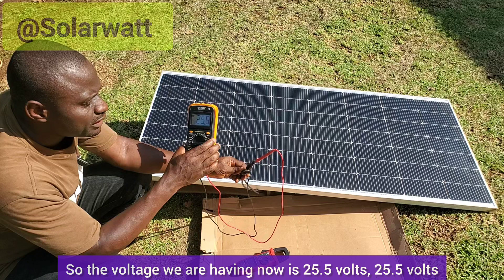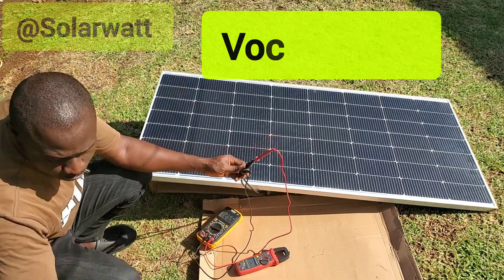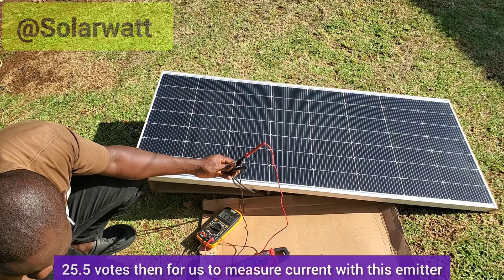The voltage we are getting now is 25.5 volts.